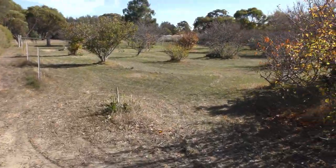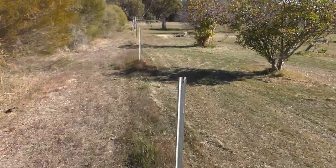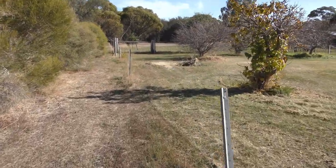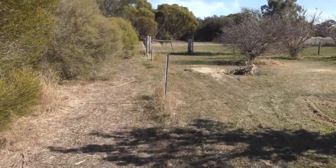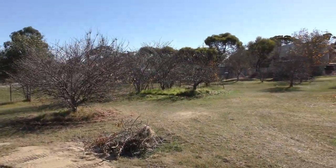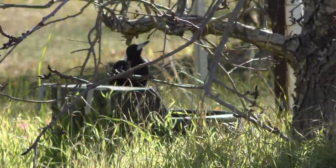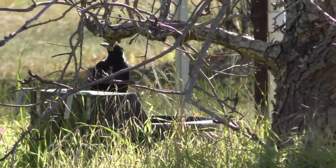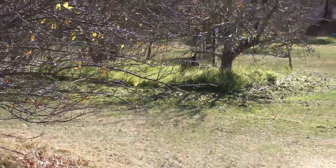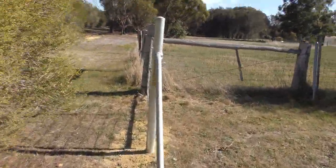I'll just make me lawns. I put a gate down the bottom here so I can get the quad in and out if I need to. I'll get the mower — still need to do a bit of whippersnipping over there just to tidy that up. There's a magpie over there using my water trough.